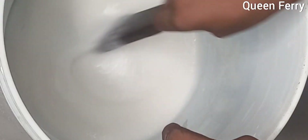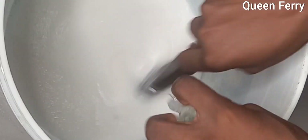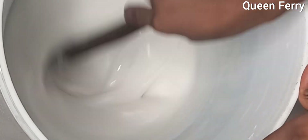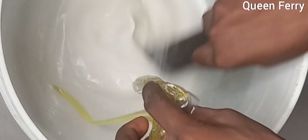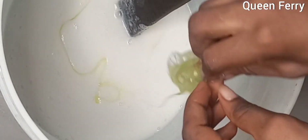Almost ready. The next chemical we'll be introducing is our foam booster. We pour in the foam booster and stir it very well — you see how it looks almost like granite soap, but it's not. Mix it very well.